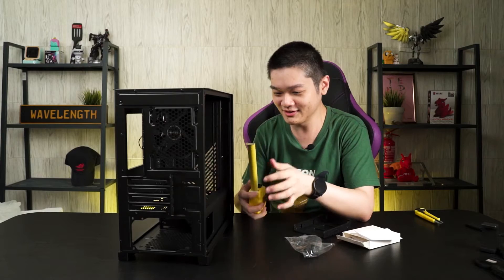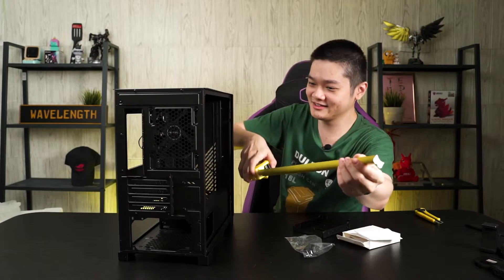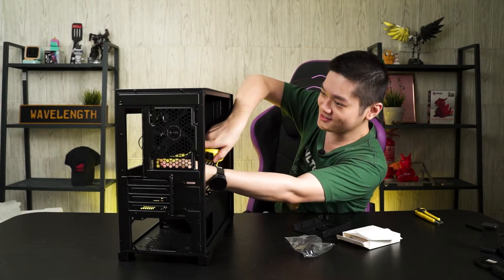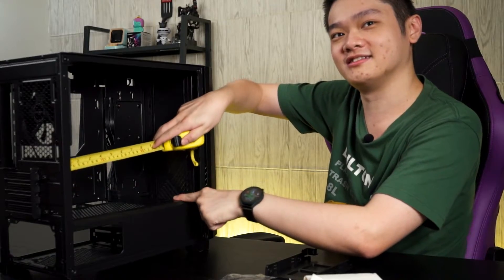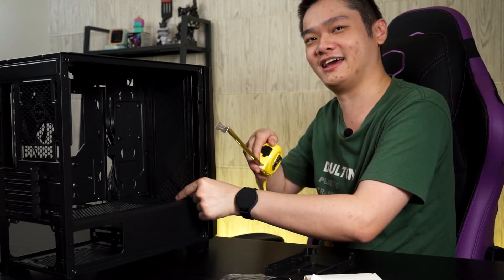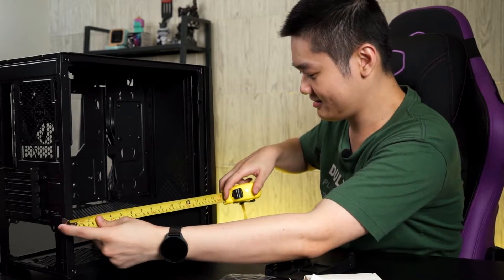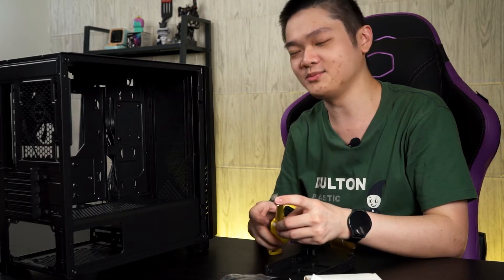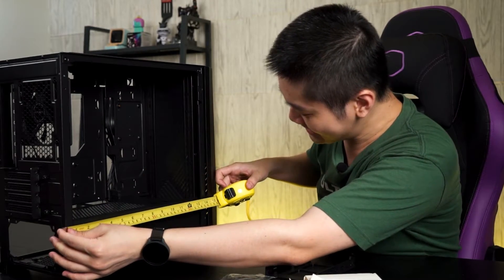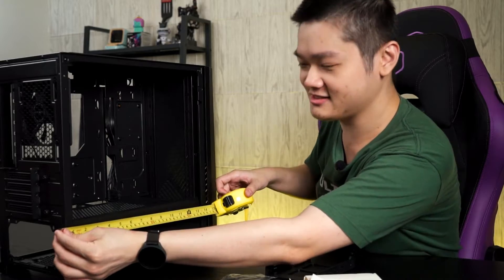On the subject of GPU length, we measured it. From the PCI slot onwards to the clearance point — if you have an AIO — it's about 31cm. That's quite long; most modern GPUs aren't that long. But if you don't have any front fans or AIO, it can go up to about 36cm.